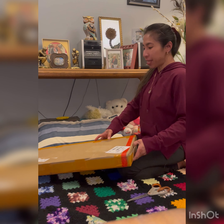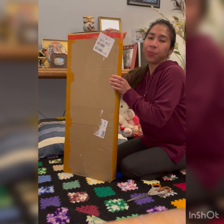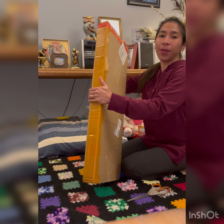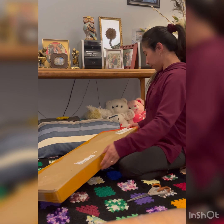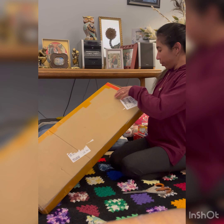My unboxing — first time unboxing! I ordered a product from Amazon. It's a Filipino-American flag, so tignan natin guys. Today lang siya dumating.